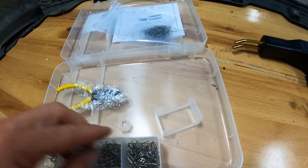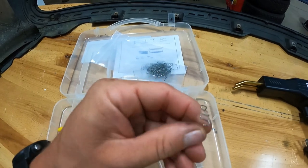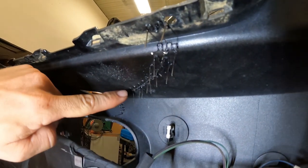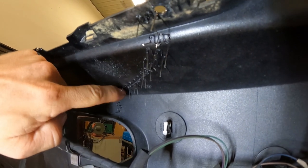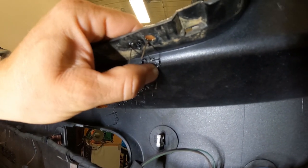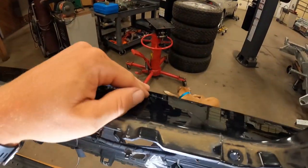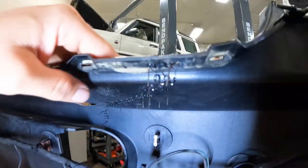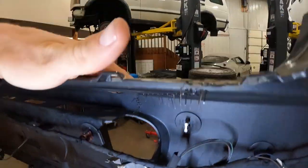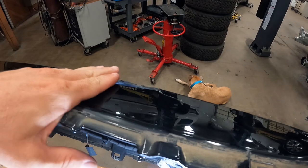We got some zigzaggy ones, and we're mainly gonna use these little S-curve ones. Here is what we're looking at on the backside after using it — it just melts them right in, stitches that together so you have a nice strong repair. And then we can finish out the top side. This is all done on the back. We'll snip all these off after we are done.